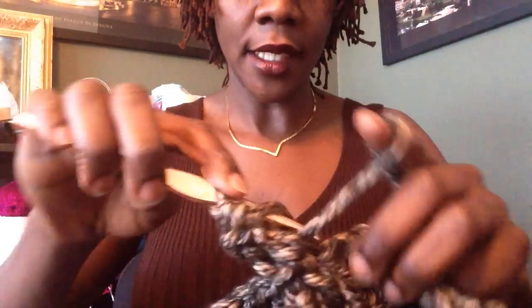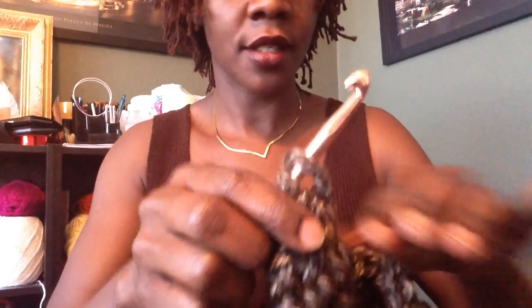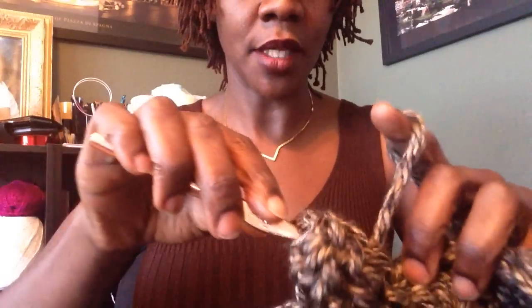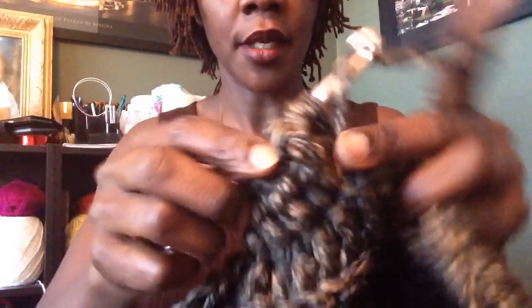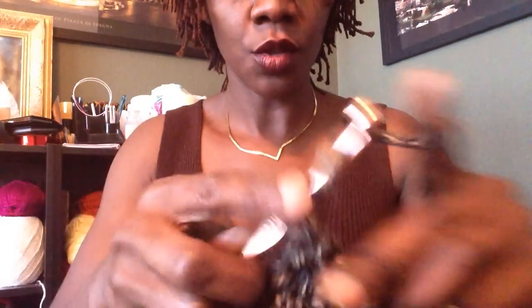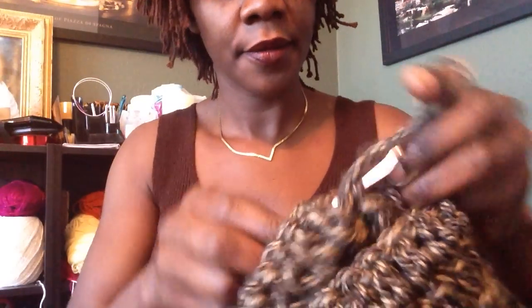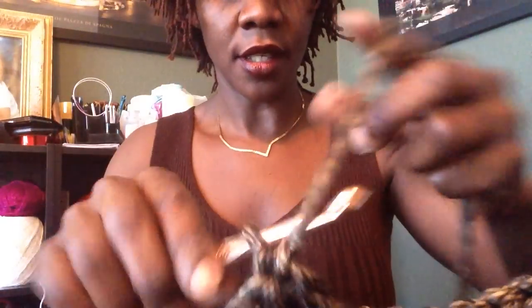I'm on row six already and we've been running this for about 26 minutes, which means if you're a seasoned crocheter you should probably be done in 25 minutes. Keep working with me — I'm on row six. If you have already gotten to the end of your row, stay there and I will show you what you should be doing in row seven and eight.